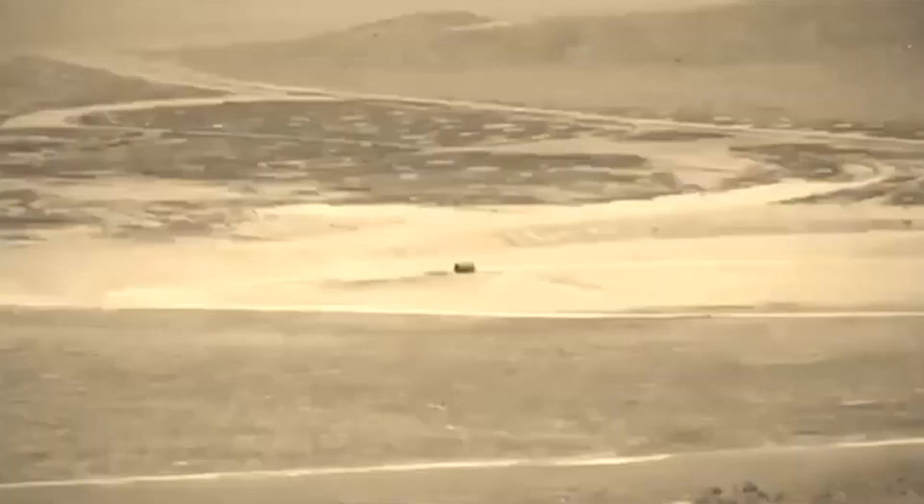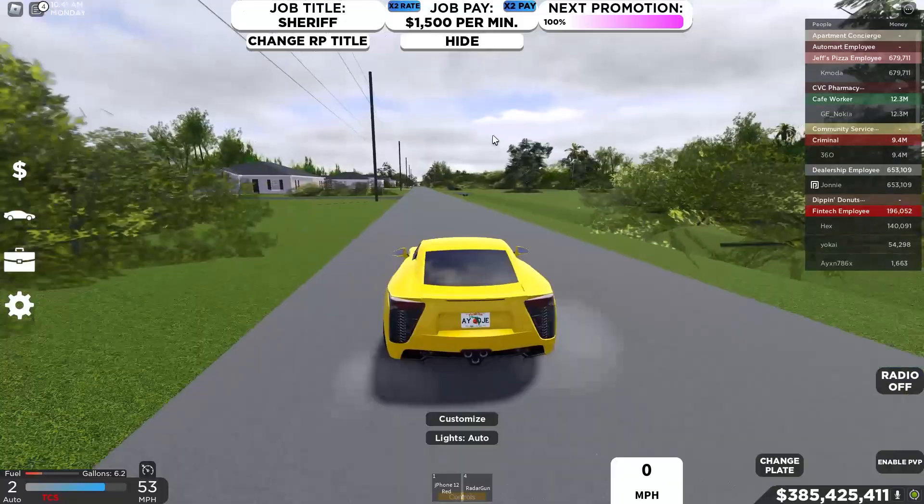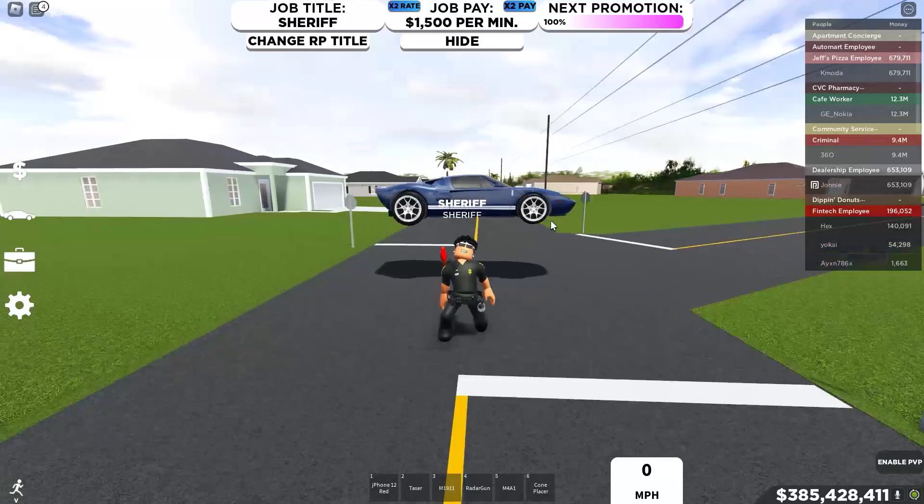Let me show you — the Maybach is really good at drifting. It's just so smooth and clean! It's really good at drifting, but keep in mind you should upgrade these cars and put drift tires on.